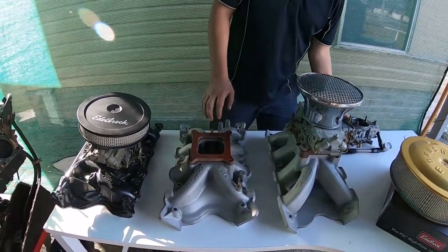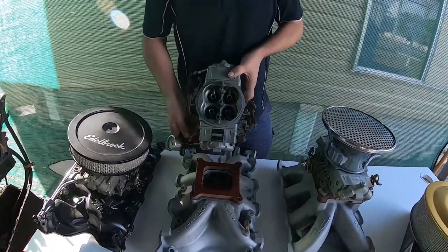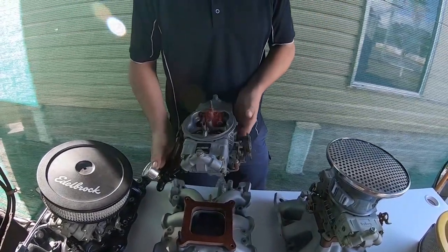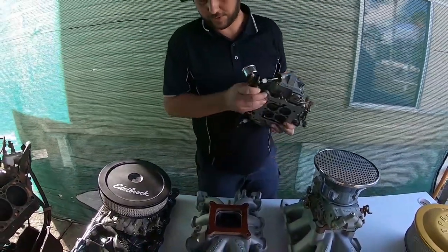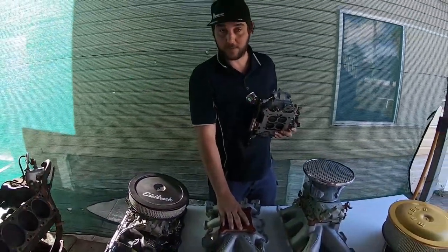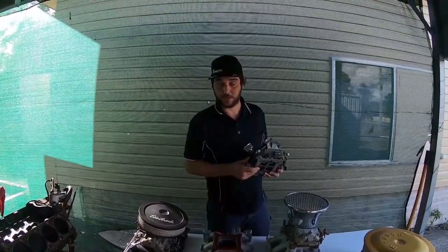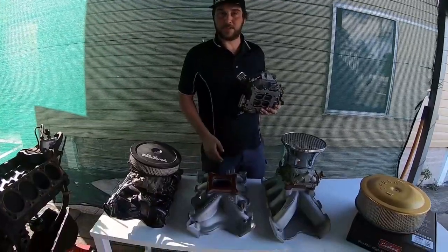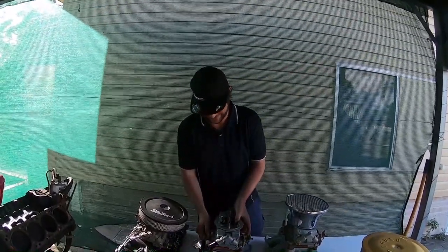I'll normally top these off with a 750 HP double pumper carby. These are awesome. I've pushed this intake manifold on a 2V aluminium head combo to just shy of 600 horsepower — all under the bonnet. No one could tell, and we won a lot of street races with that thing. It was a lot of fun.